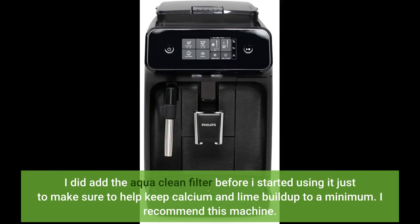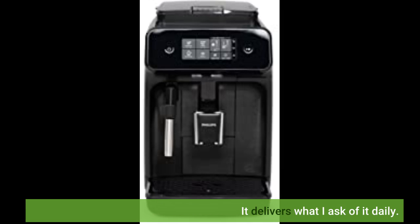I did add the AquaClean filter before I started using it just to make sure to help keep calcium and lime build up to a minimum. I recommend this machine. It delivers what I ask of it daily.